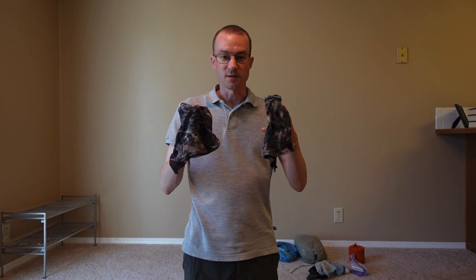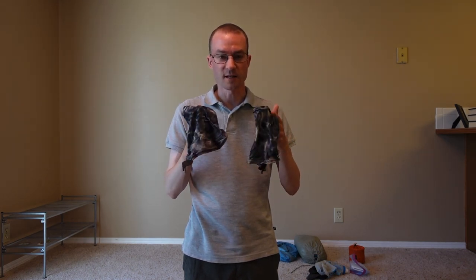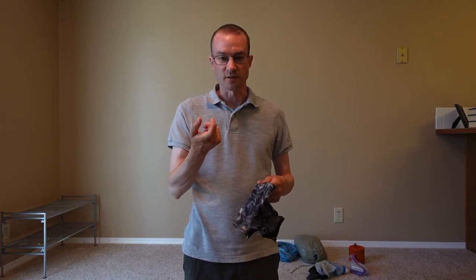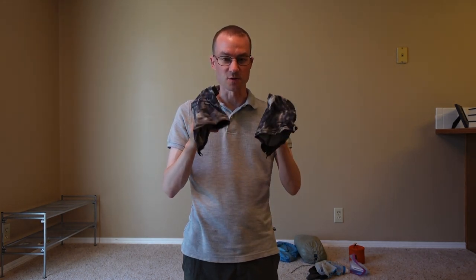These were the gaiters I used in conjunction with my shoes. I saw a lot of people who didn't use gaiters, but I highly recommend them — they keep debris and random stuff out of your shoes. With the Velcro attachments included, you can attach them to any shoes even if the shoes don't come with built-in gaiter traps. These are Dirty Girl gaiters and they were great.